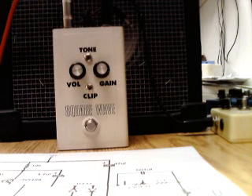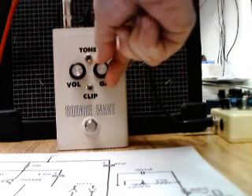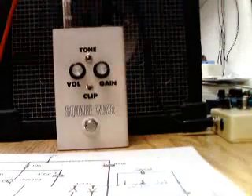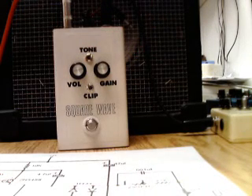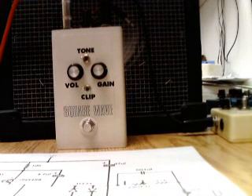Same thing with silicon diodes. This speaker doesn't really have a whole lot of treble to it, so I'm sure it would be much harsher sounding — it would have more bite in a conventional amp. But it's a nice, robust sound.